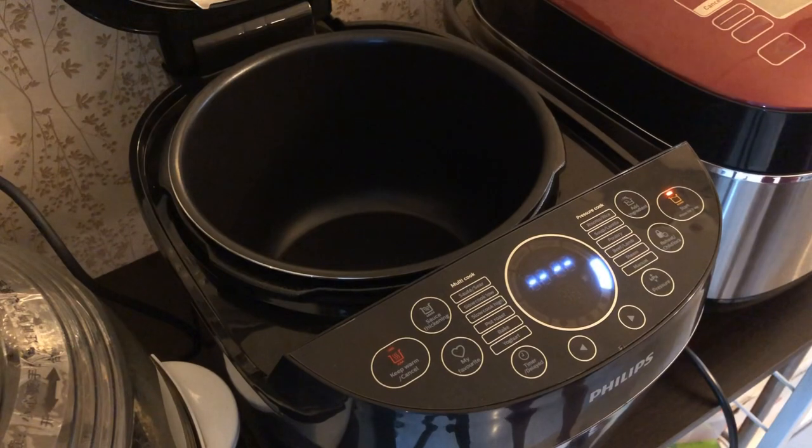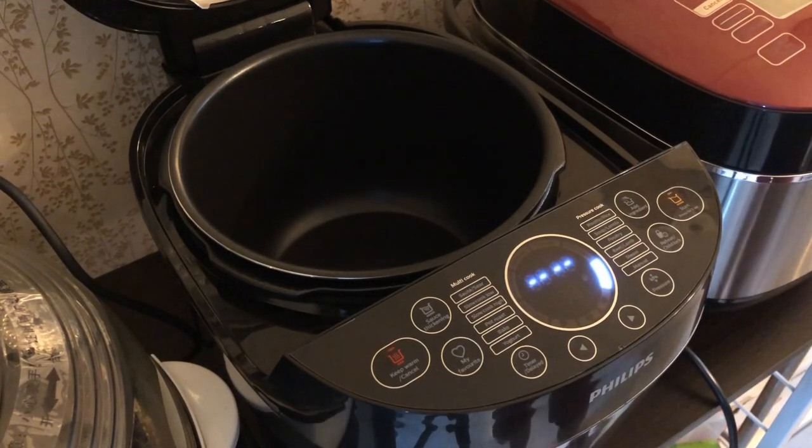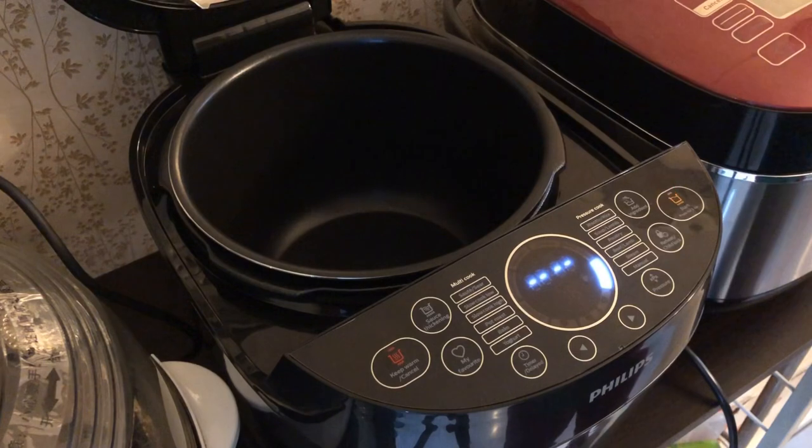Why is it a multi cooker? Because you can actually use it as a slow cooker as well at the same time. And it is actually by Philips, model called HD2145. Mainly I'm using it as my pressure cooker.